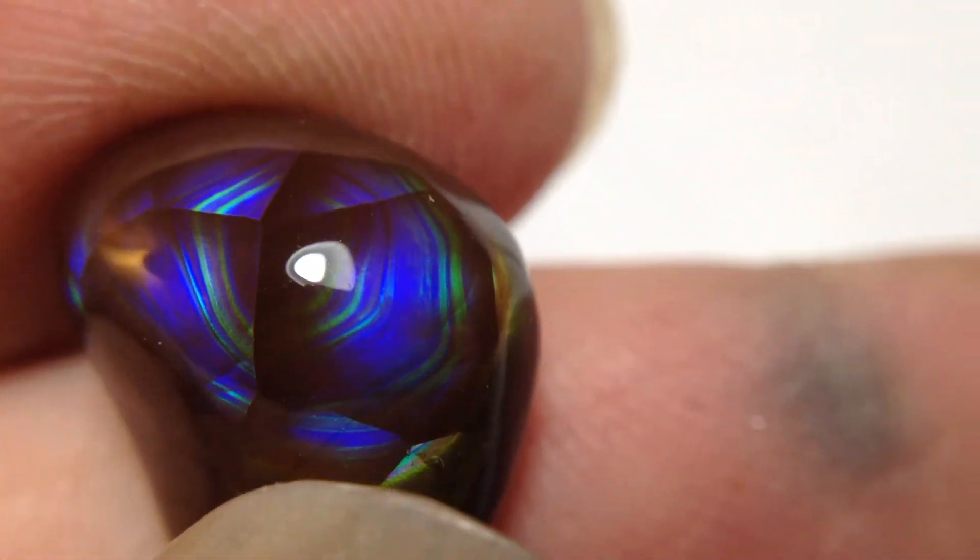Love it when they get like this. Don't see many blues and purples that show this intense.